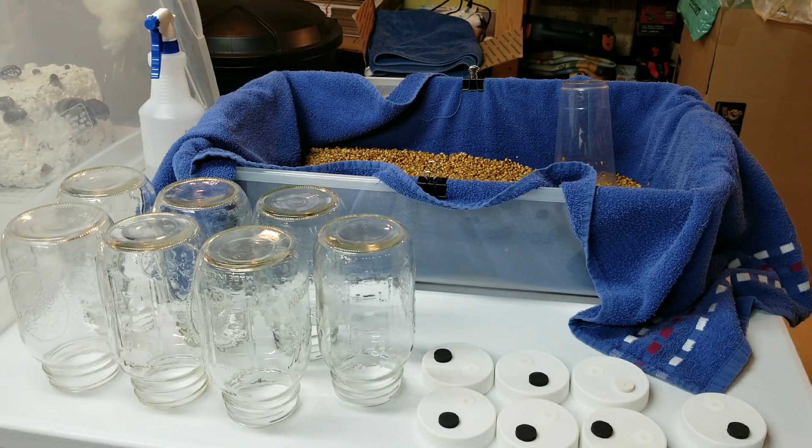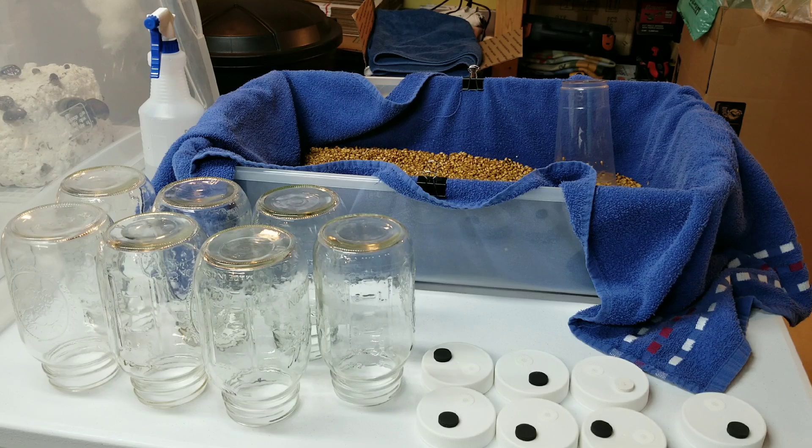Hey, what's up guys, welcome back to the Mushroom Dungeon. I've been getting a lot of questions lately about grain spawn - specifically what grain spawn is supposed to look like before it goes in the pressure cooker and after it comes out of the pressure cooker. We're gonna go ahead and do that in this video.